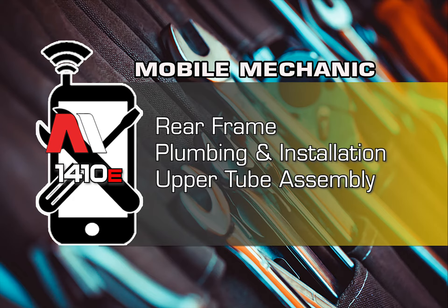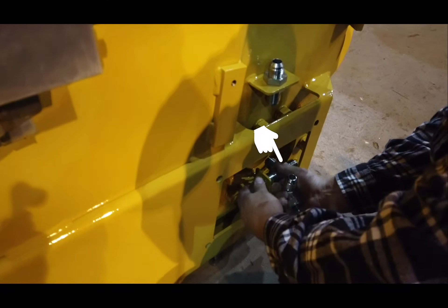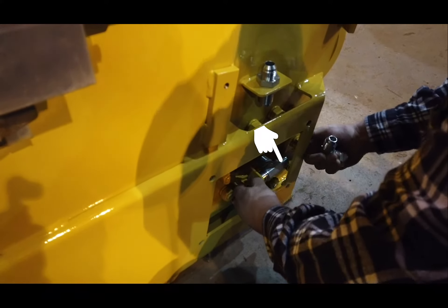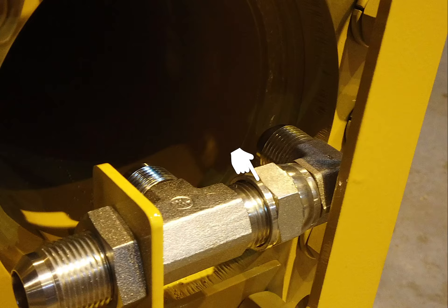The 1410 Rear Frame Plumbing Installation Upper Tube Assembly. At the left rear corner, install the bulkhead fittings: the T at the bottom, and a straight bulkhead fitting just slightly above. Next, add the 90-degree swivel to the T.